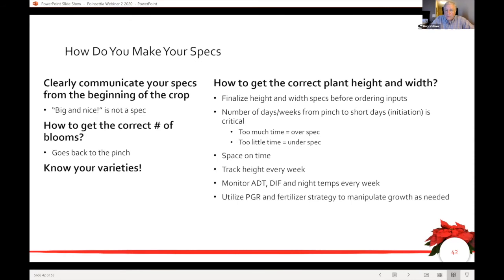There are many different specs out there. Know whether you're supposed to be pinching, whether your customer accepts unpinched, or whether you're making single stems. This is the type of conversation you need to have with the customer who will be purchasing these. Generally speaking, there's not a lot of poinsettia production on random spec at the moment.